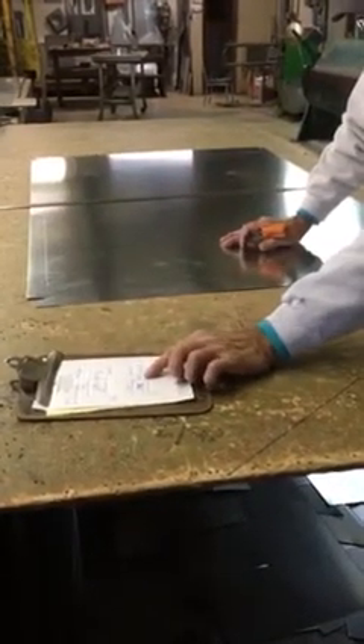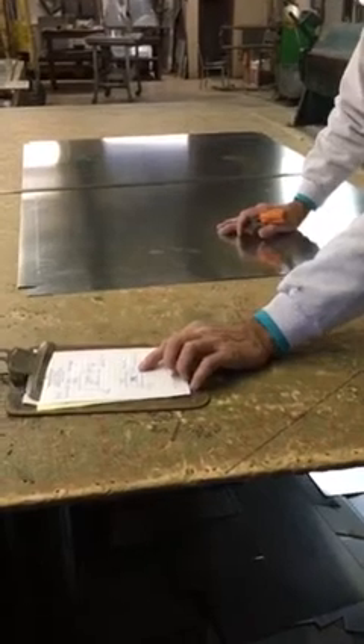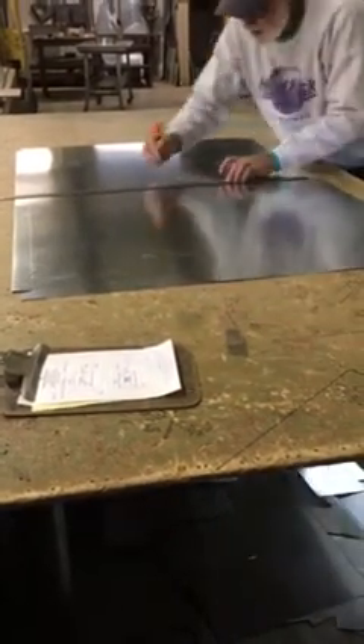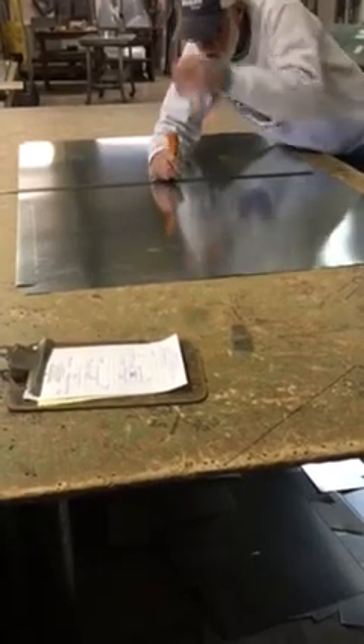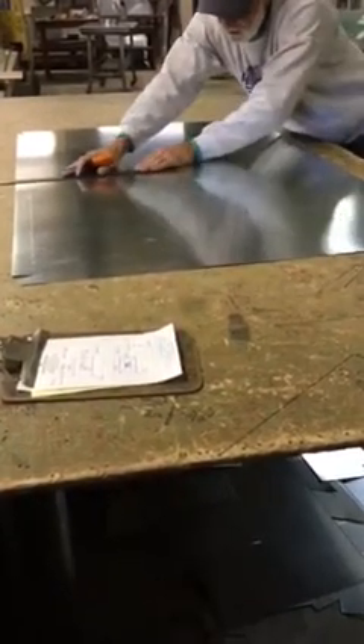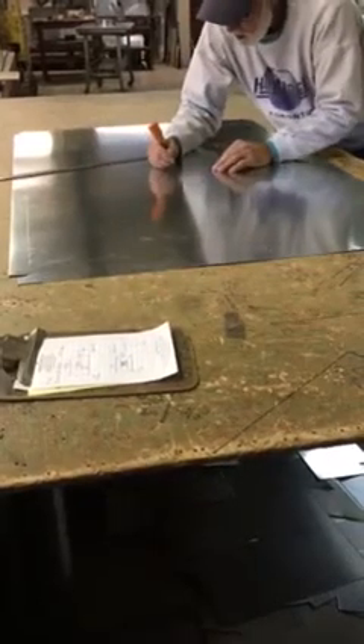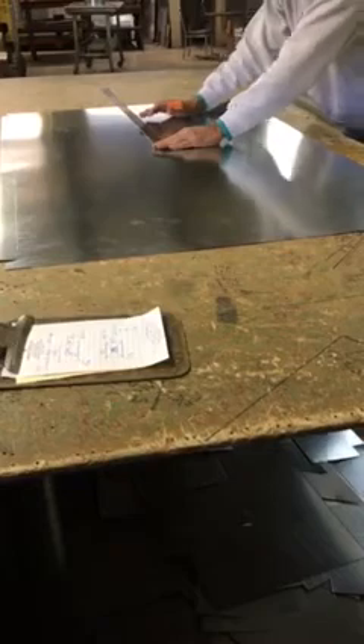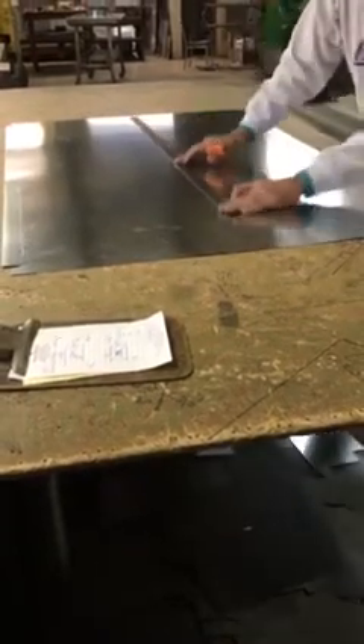It's 32 and a quarter — so that's 32 and a half, meaning it's 16 and a quarter to the center. I'll go ahead and double check it by moving that up there and making sure that's right before I cut it out.